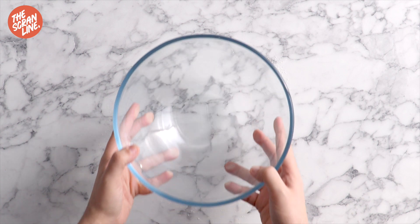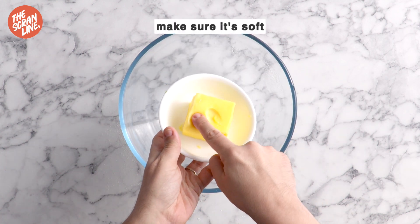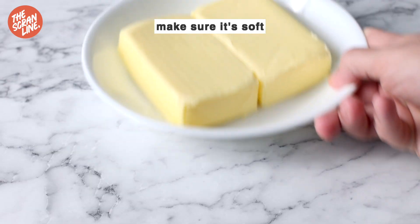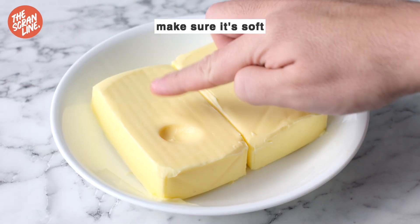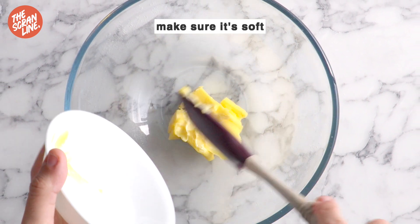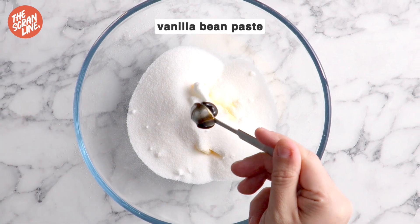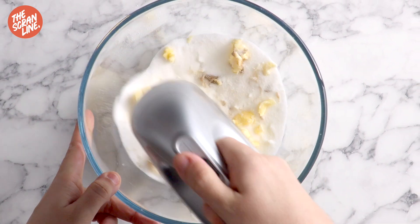To a separate bowl we're going to be adding some softened butter. You want to make sure it's soft enough that when you press into it with your finger there's a little bit of resistance but you can make an indent. Add that to a bowl along with some caster sugar and vanilla bean paste and mix that for about three minutes until everything is creamed together.